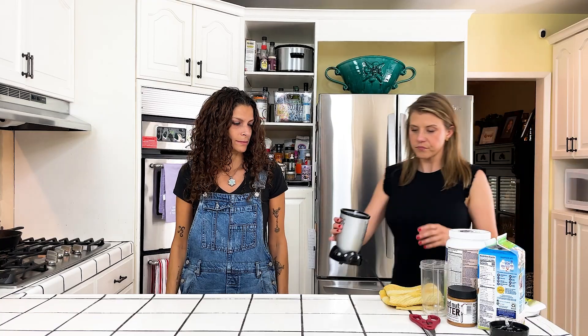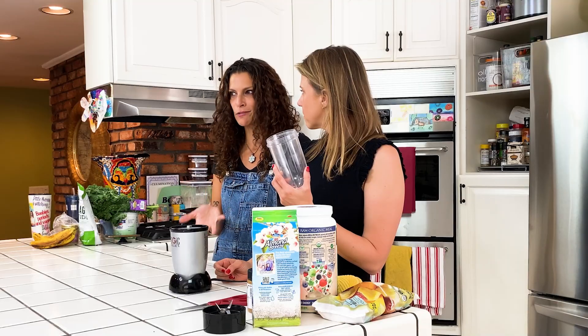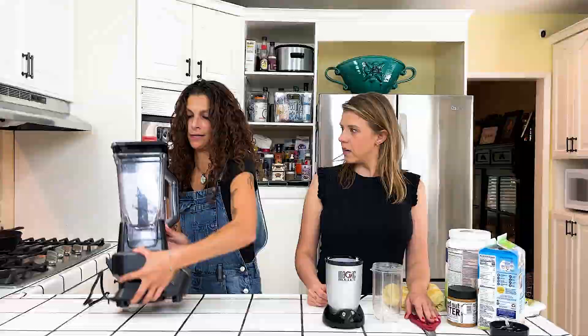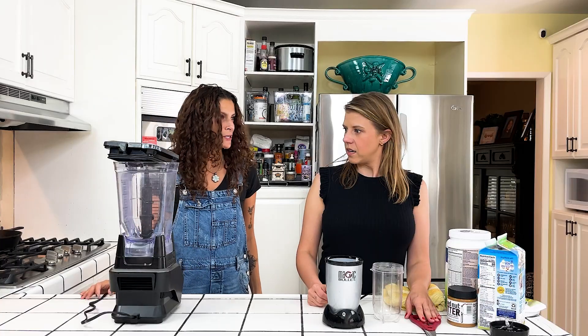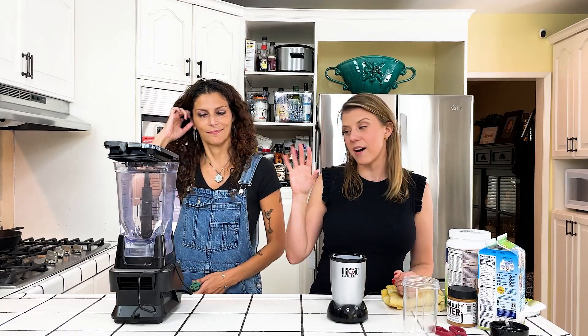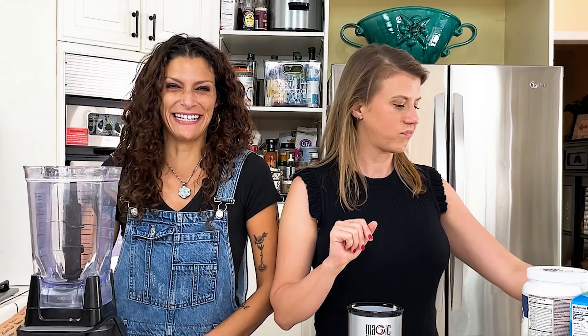So here's my blender. Are you smoothie starving me? That's like a teaspoon — how much smoothie are you drinking? We are going to add just a little bit. I am not wasting fruit on you.